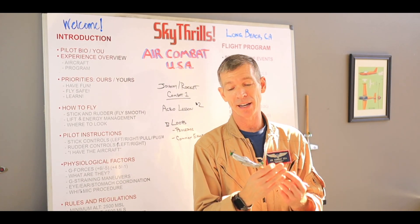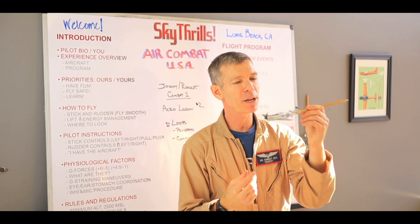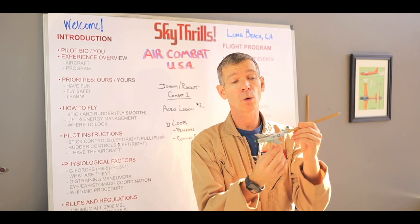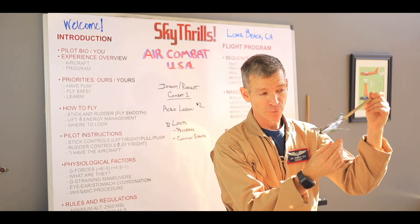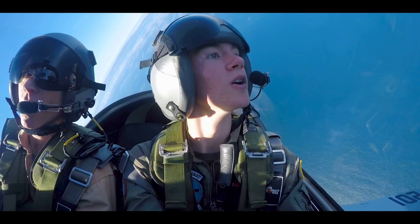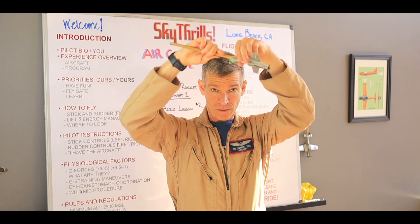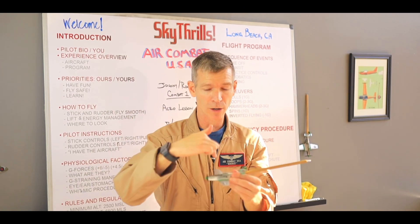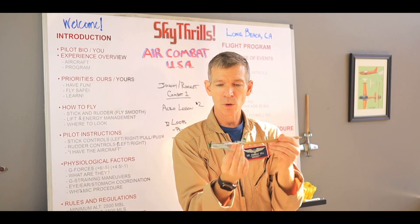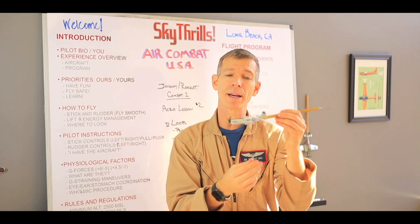Now we're actually totally set up to do acro lesson number two. We're going to do loops in this lesson. In the loop, there's a couple of things that are going to be different than doing the roll, of course. The first thing is that we're changing axis. So we start off with the roll on this axis looking straight ahead. In the loop, it's really going to be the vertical axis — it's going the other way, lateral, right across the wing line. So we're going to need to change our visual perception of where we're going to look to make this happen.